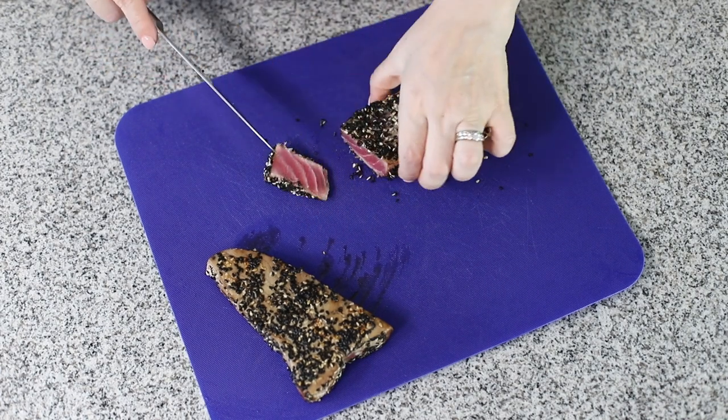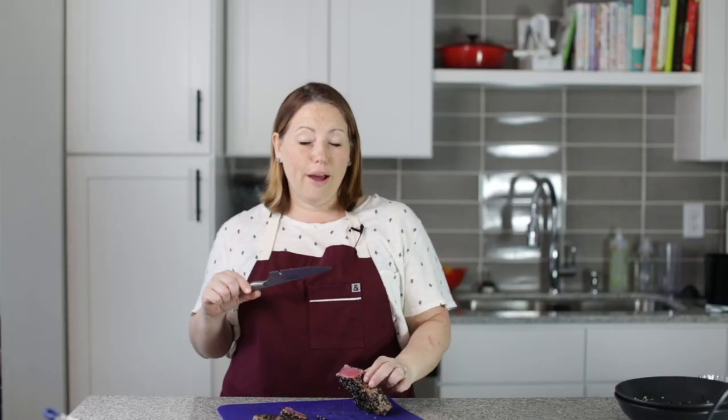Look at that — oh, that's so beautiful. That's perfect. That's exactly what you want. Now if you want yours a little more done in the middle, then you need to cook it a little bit longer, of course. But this is what I like.